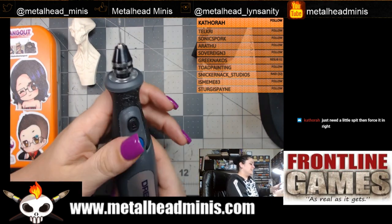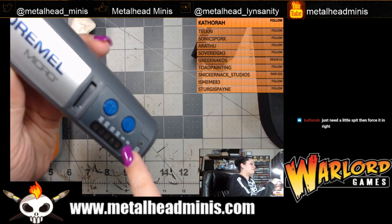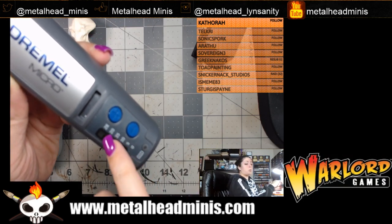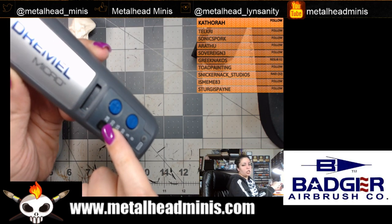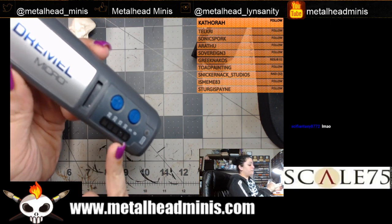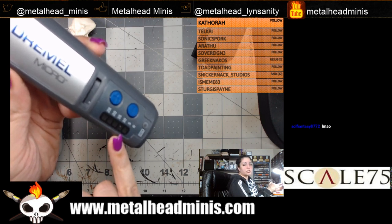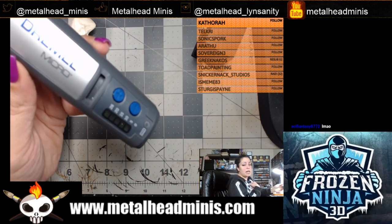This Dremel Micro goes anywhere from 5,000 RPMs to 28,000 rotations per minute. You do not need to go up that high. Five thousand RPMs is good, especially if you're about to drill through soft material.